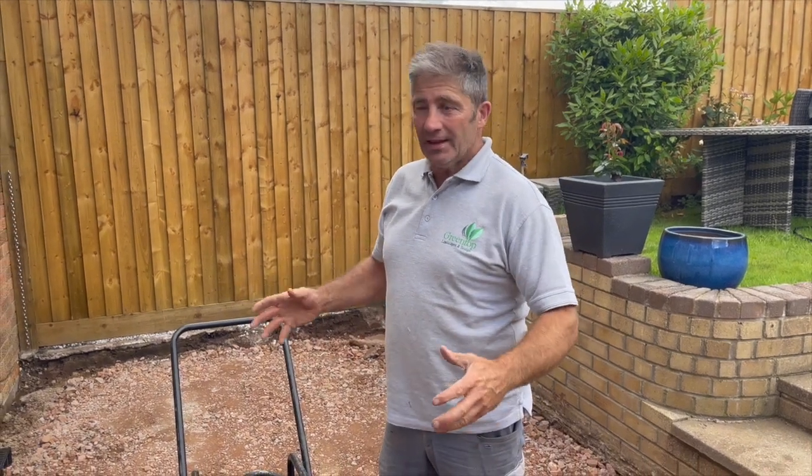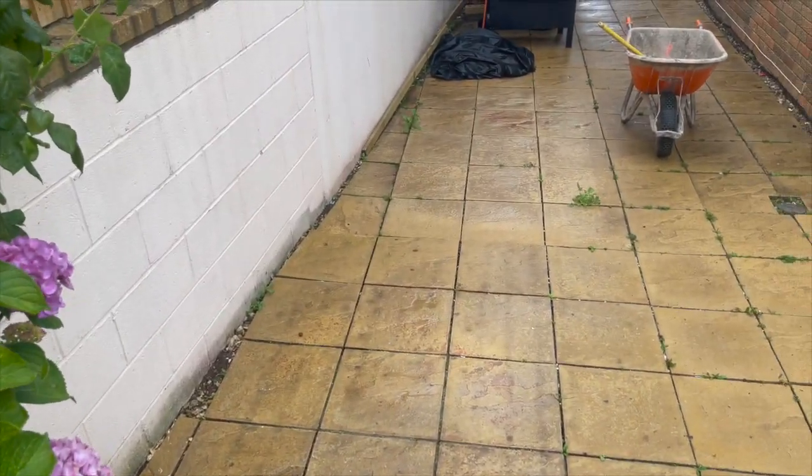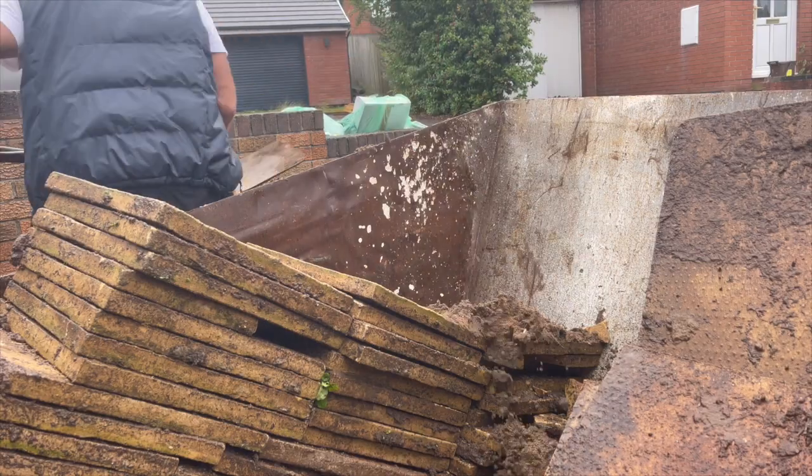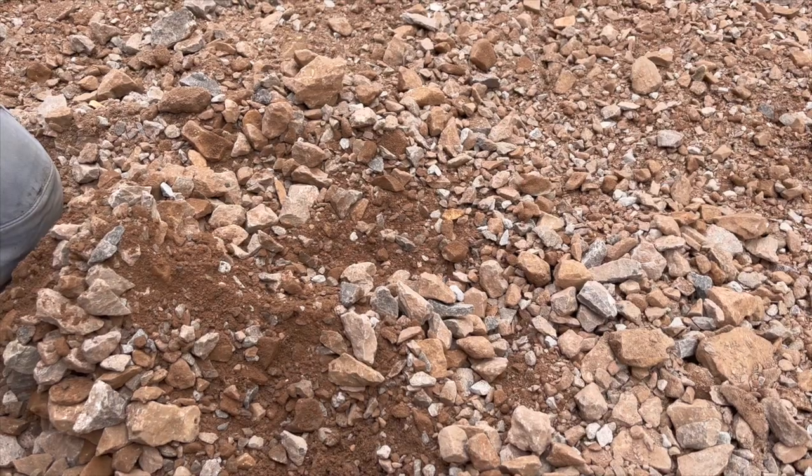For those of you who've been watching the progress of this patio installation, you'll know that we added one layer of slabs, took that up to reveal a second layer of paving, got rid of that, then noticed that under the sub base — well, there was no sub base. It was probably about an inch and a half thick, and we had copious amounts of clay. We have now removed that clay and are putting in the MOT Type 1 sub base.